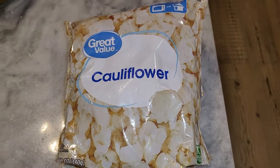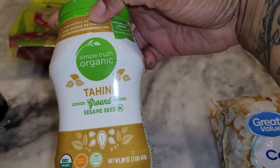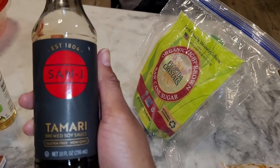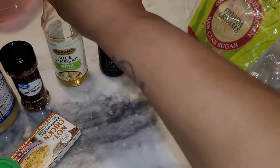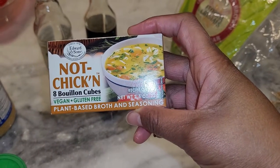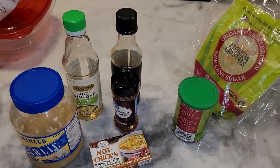I've got the ingredients here so let me show you. We've got some frozen cauliflower, a little cornstarch that's going to go in the mixture for the cauliflower, some tahini, some vegan brown sugar, some tamari — which is gluten-free soy sauce — some rice vinegar, a little bit of crushed red peppers, some not-chicken broth which is vegan chicken broth, minced garlic, a little water to thin it out, and a little oil to fry the cauliflower.